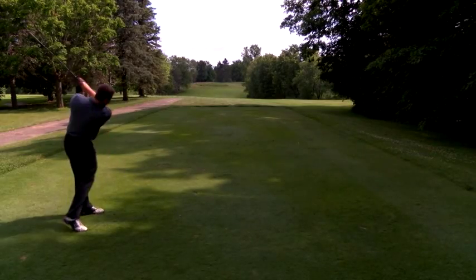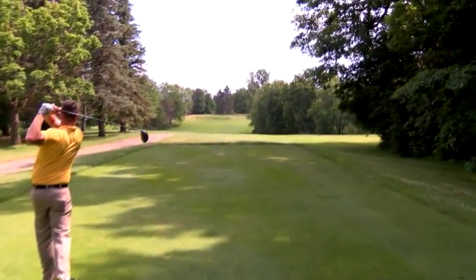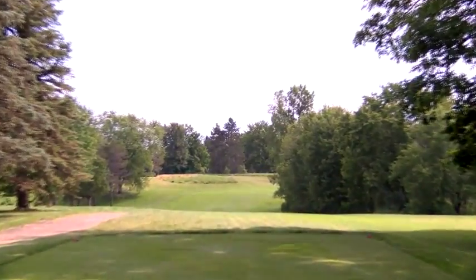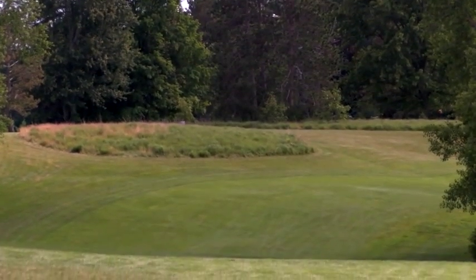The 15th hole at Atlas Valley Country Club — as you can see, it's a very intimidating tee shot. As we get closer to the fairway, you can see how much it undulates, making that next shot very difficult.